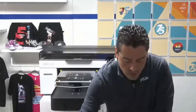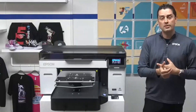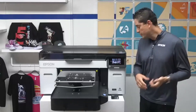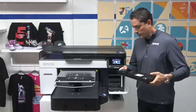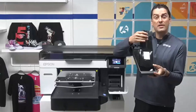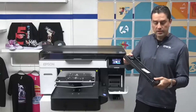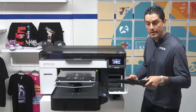In speaking about the inks, we have the all-new UltraChrome DG2 ink set. We've also done away with the cartridge system and now have an all-new ink pack system. We have 800 milliliter ink packs, which represents about 70% less landfill waste, with less frequent ink changes — maximizing your uptime and minimizing your downtime.